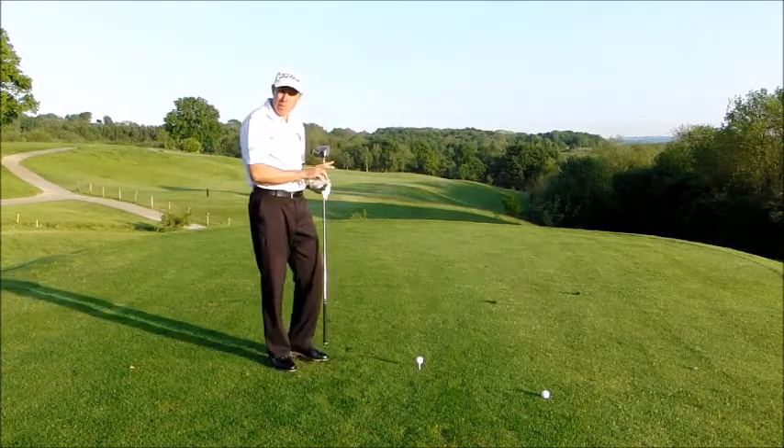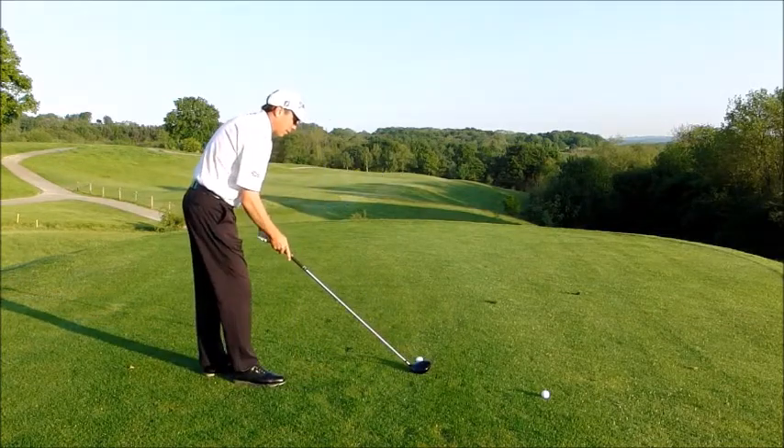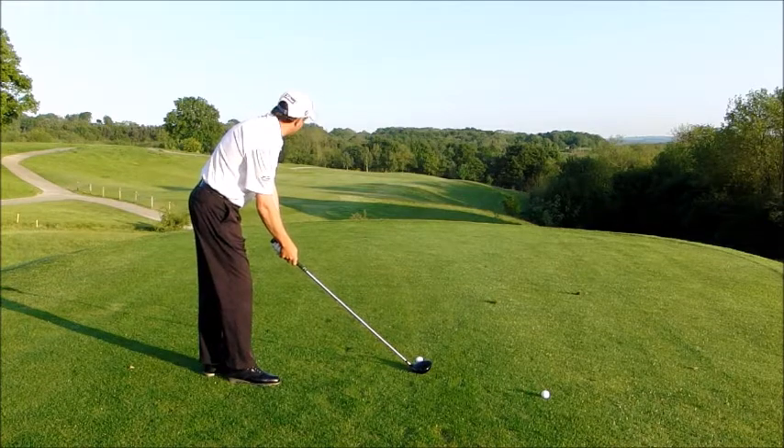That's why we tee it so half the ball is above the top edge of the club. So if I just address this one and hit this one — this is half above the top edge of the club.